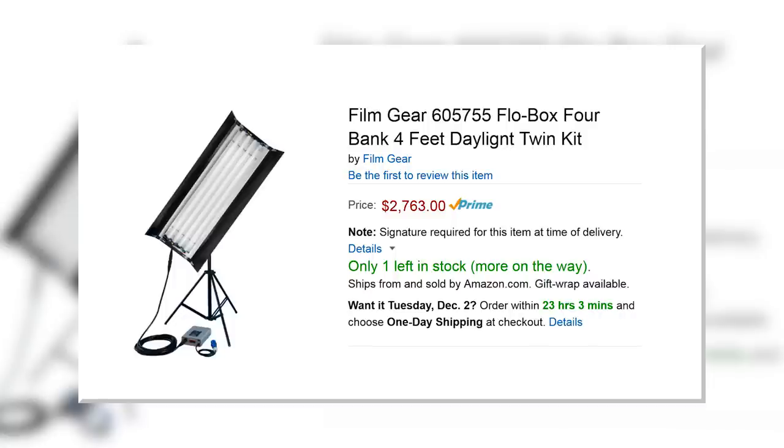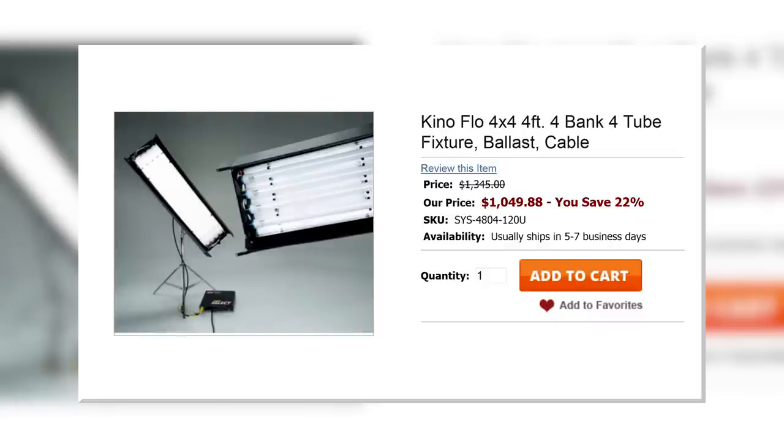You'll see why you need these in my next episode, but just trust me when I say you want a minimum of two, four-foot or longer bank lights, with four lights in each. Let's go buy some bank lights. Here's some FilmGear bank lights that are almost $3,000. Maybe we can do better than that. Here's some KinoFlo bank lights that cost a bit over $1,000.